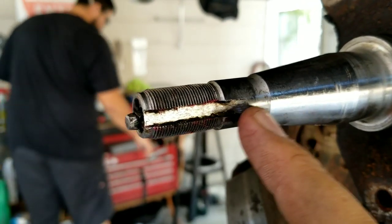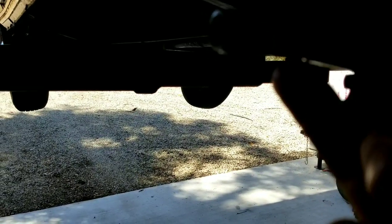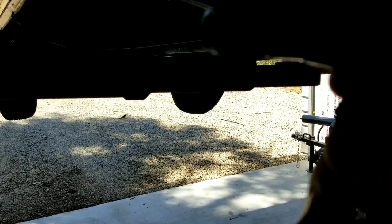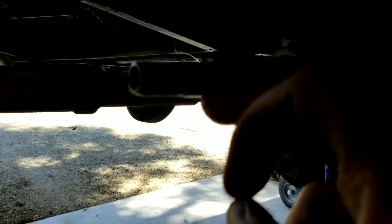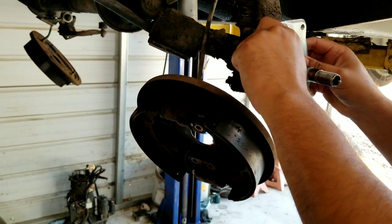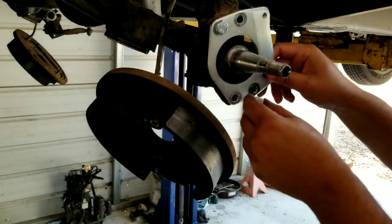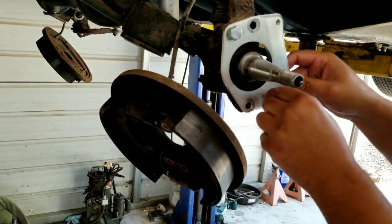When your spindle has file marks on it and looks like somebody made it themselves, do not put a bearing on that spindle. This one is nice and clean. You can see there's been a little bit of wear — you can run your fingernail across it and it's okay. You can sometimes use a little bit of sandpaper to clean them up if they're just barely bad. But if it's spun hard and there are grooves in there, you need to replace the spindle.